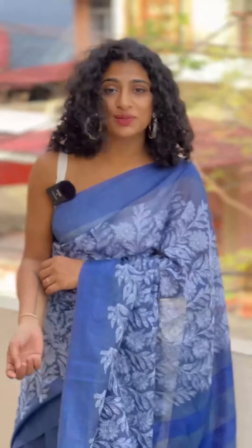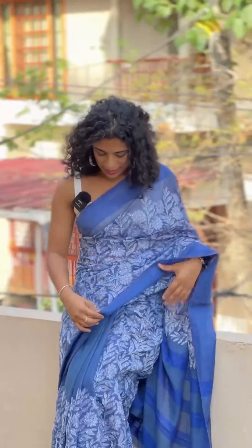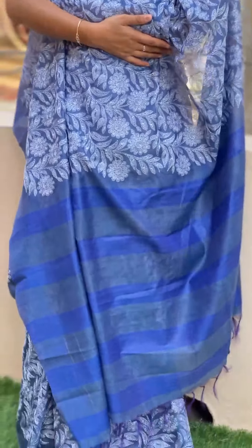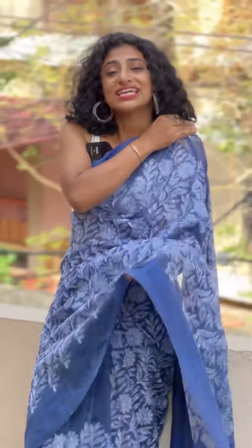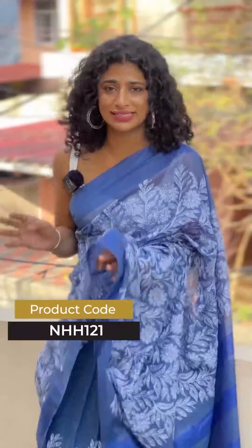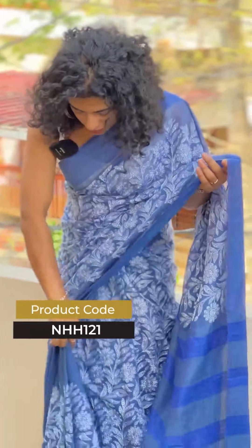The price range is around 1750-1760. It is a very soft fabric. It is a full embroidery — a really soft, floral embroidery. It is a white thread on a blue fabric.